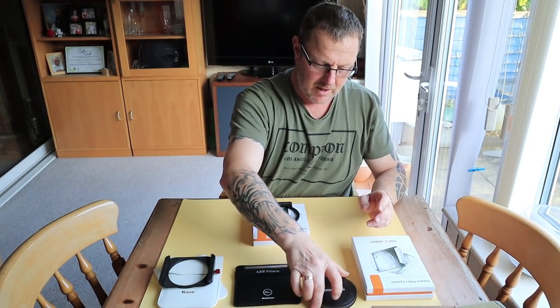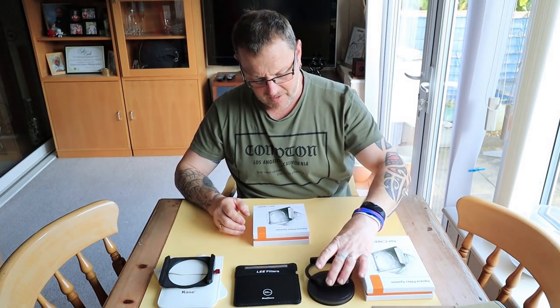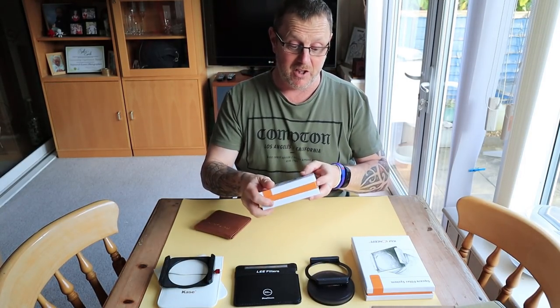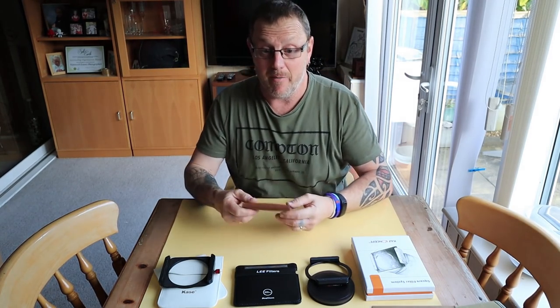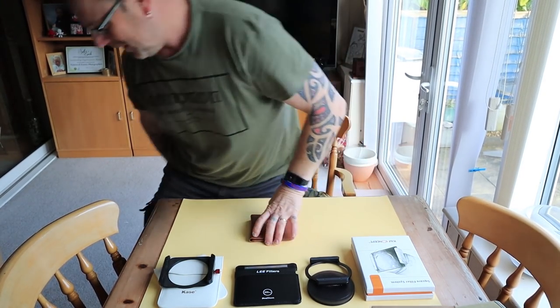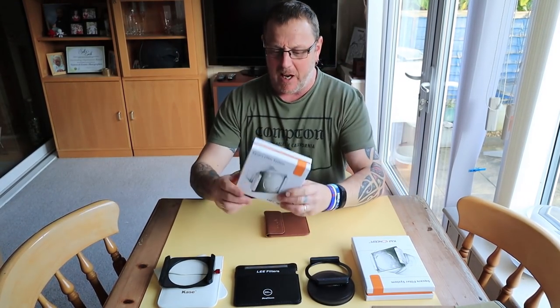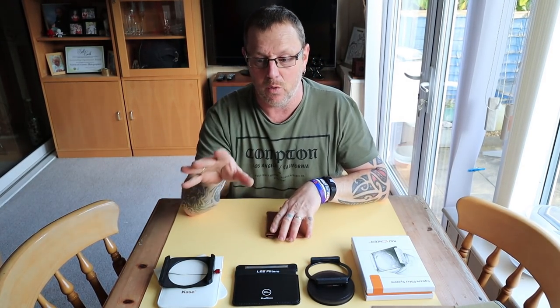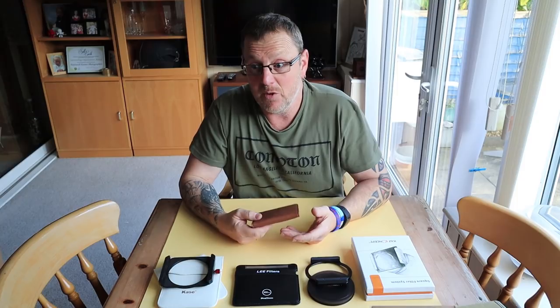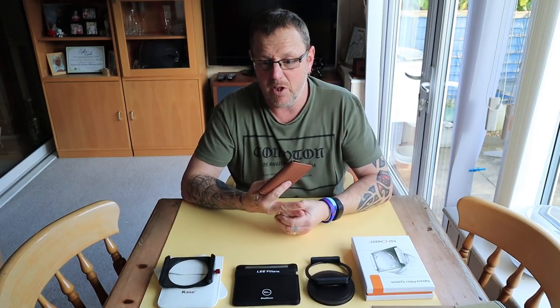I don't need the boxes for testing. Inside the next box — oh beautiful, look at this, again fantastic packaging. Now these smell like leather — yeah that actually smells like leather. I don't know what it is, but if that's leather, good on Case. It's really nice, but unless you carry filters individually, I carry all my filters in a pouch, so I don't actually need those cases. But they are really really nice.